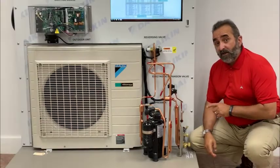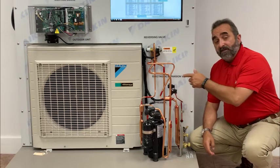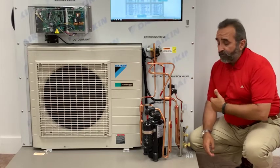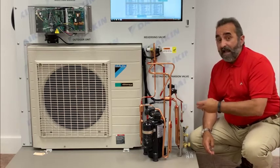As you can see here, one of the features of this trainer is we've removed all of the plumbing from inside the condenser and brought it out to the front of the trainer, so that you can see and more easily explain and understand what's happening.